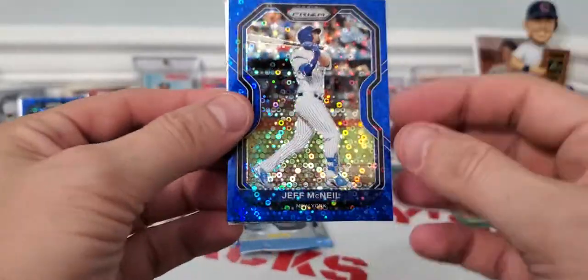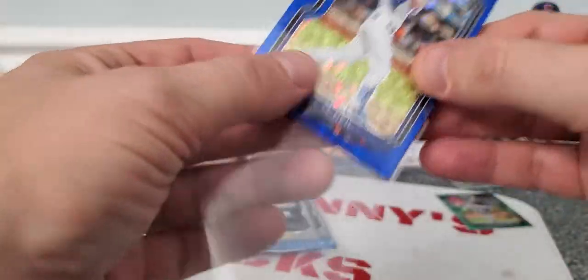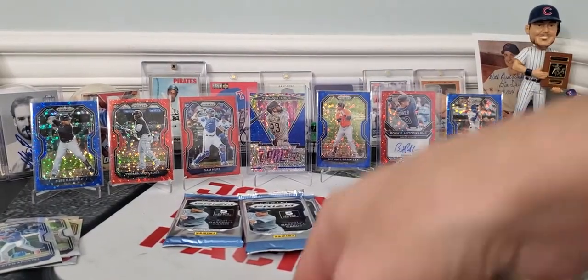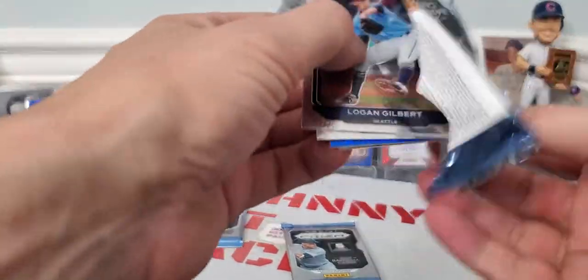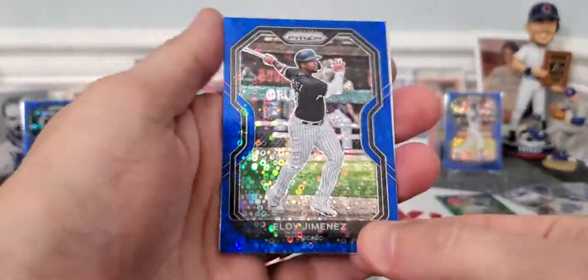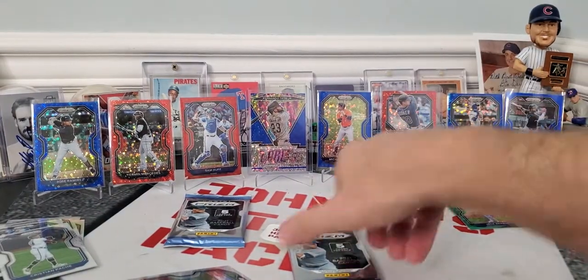Can't get away from this guy — Jeff McNeil, blue donut prism, numbered out of 199. Loaded with donut prisms, guys. There's Christian Pache rookie and Aaron Judge. We got a stained glass in this one. Logan Gilbert, Brandon Woodruff, and old Eloy Jimenez — blue donut parallel out of 199. A lot of the 199 parallels, but Jimenez is a solid player for the White Sox. Hopefully he comes up big next year.